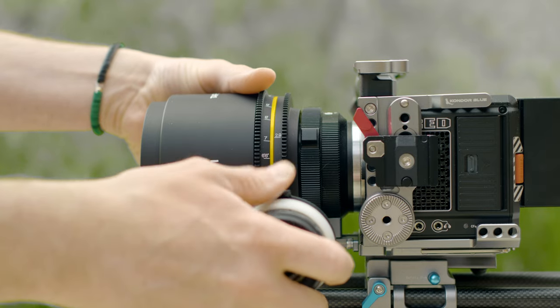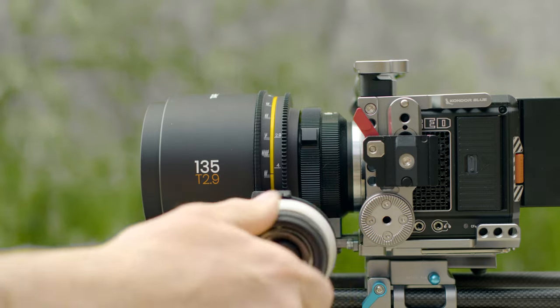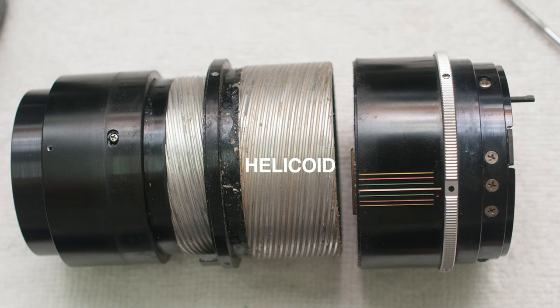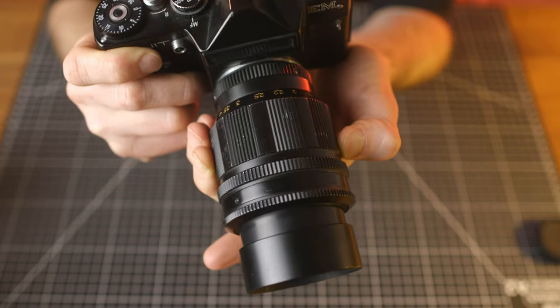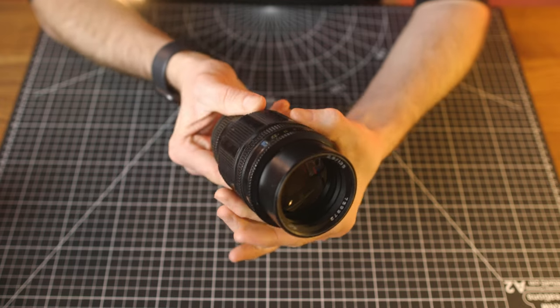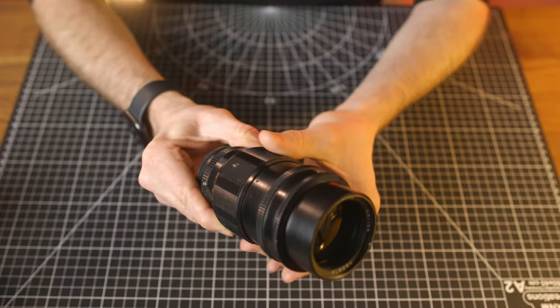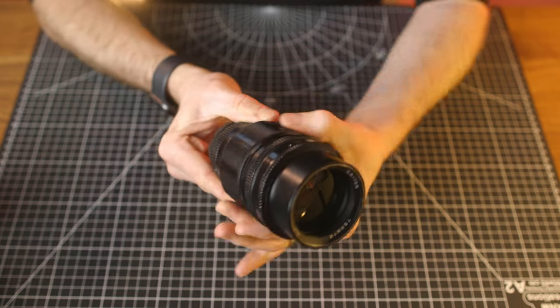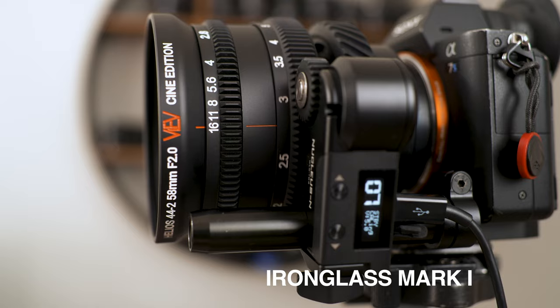Internal focusing — this is it for me. One of the biggest changes made to the Mark II's is that internal focus system. The original photo lenses use a helicoid to change the focus of the lens, so when focusing, the barrel physically extends or retracts depending on the direction of the focus. Towards infinity, the lens barrel collapses or shortens, and moving toward close focus, it extends. This is known as an external focus system, and the same external focus mechanic was maintained with the original Mark I's.